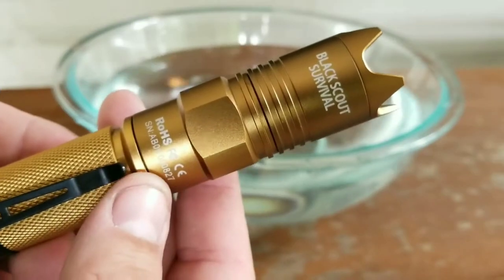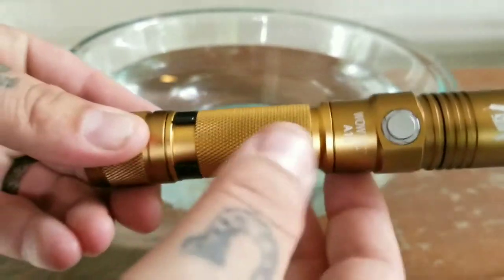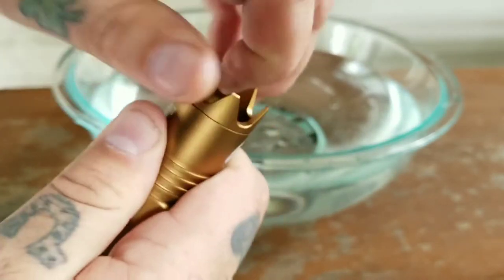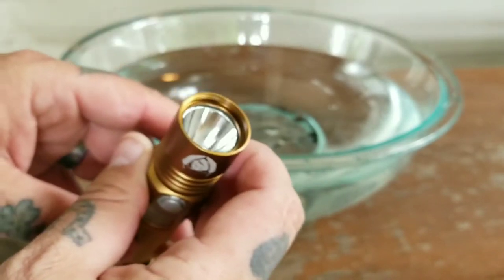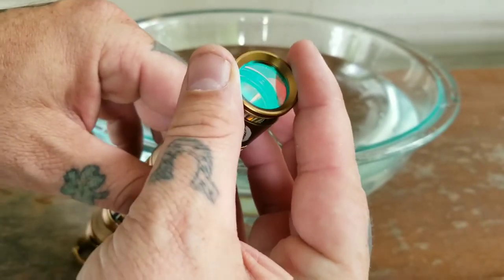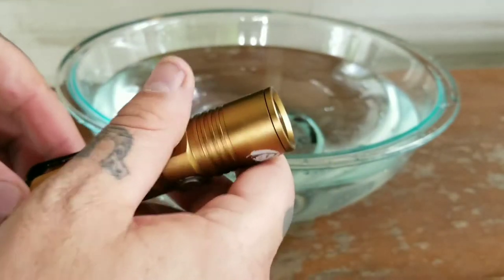Let's do a close-up on the light. You can see 'Black Scout Survival' along with Jack's logo, and the mode button. You can see WowTac on it — that color still doesn't look coyote to me. There's the tail cap switch, and you can see how aggressive that bezel is. To remove it, just spin it off and you've got the regular flashlight. You can also take the red lens — it looks blue but it is a non-reflective red lens — and screw that on the same way you did the bezel to get a red light.